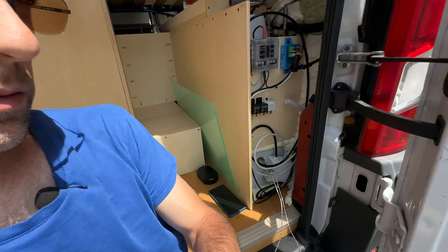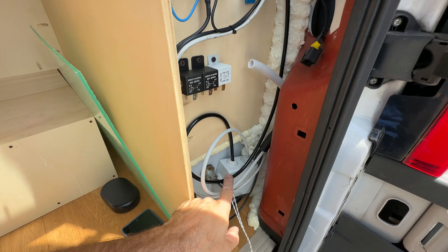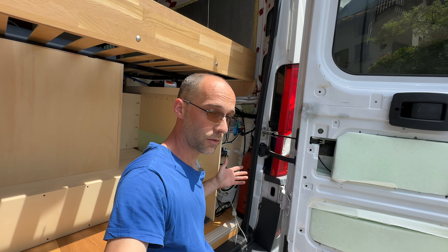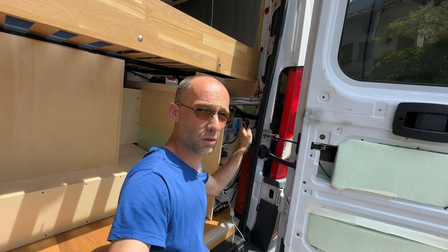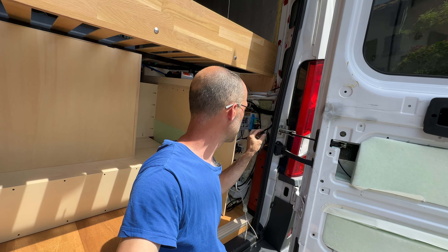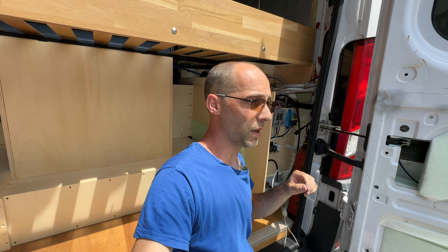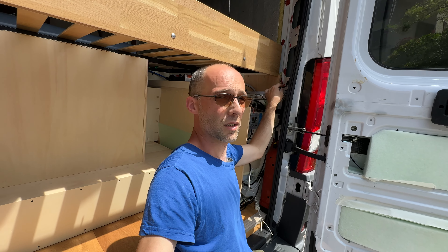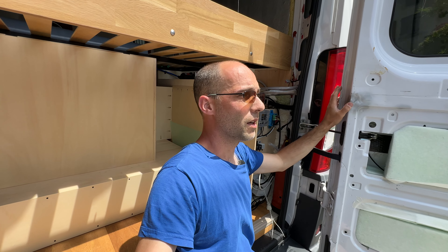I have a connection box here holding the cable from the water level probe; there is a space for another one for the gray water, not there yet. I'm also looking at the van's cables to find a 12V wire that goes under the ignition key, to use it to power the magnets that hold the drawer in place when I'm driving.